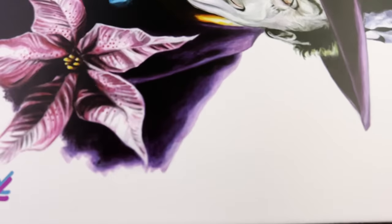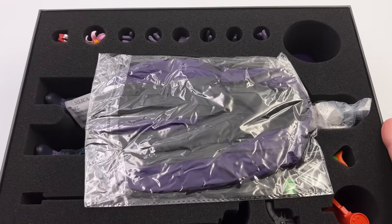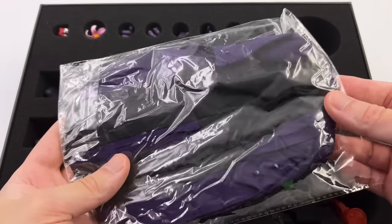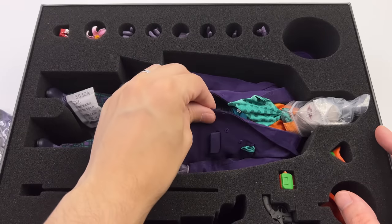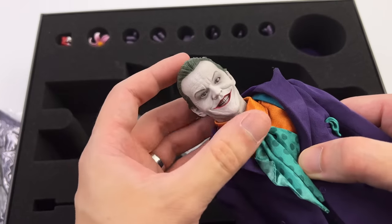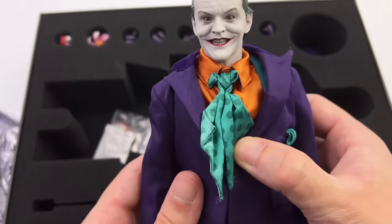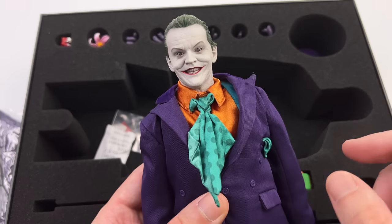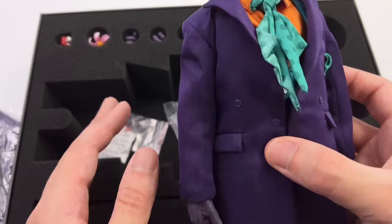Right now there are a bunch of unanswered questions: How does this guy stack up next to the original? Did they copy some of the patterns for the outfits? Is the fit and finish going to be high quality? And the biggest question — is this head sculpt a recast of the Hot Toys one? We will hopefully be answering all of those questions throughout the course of the video.